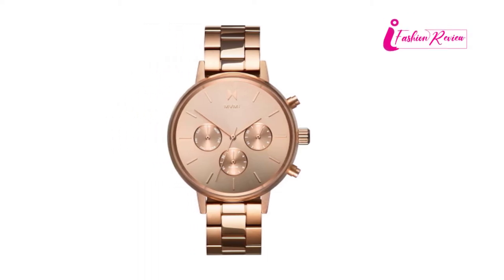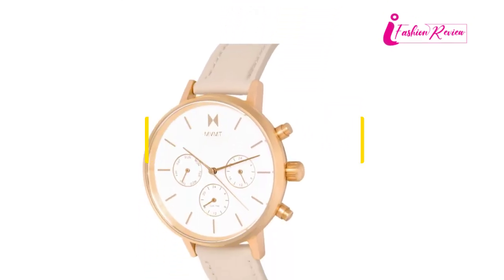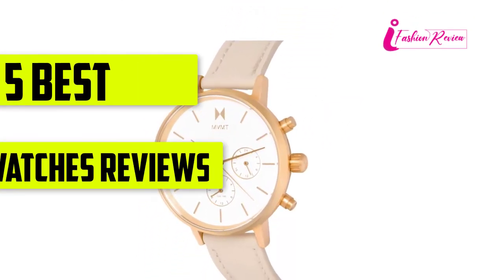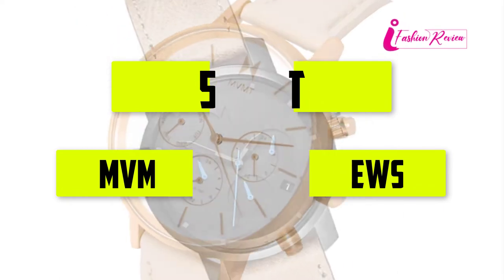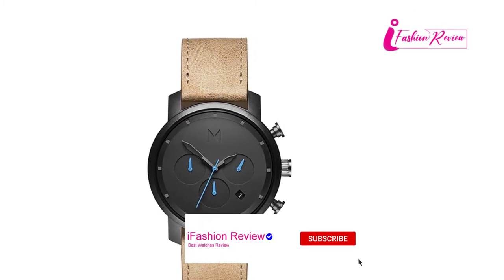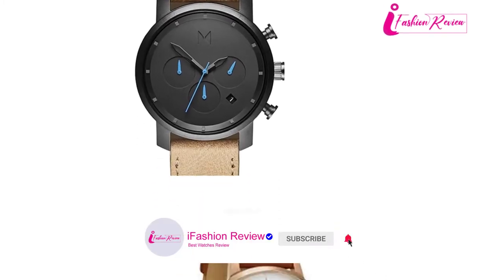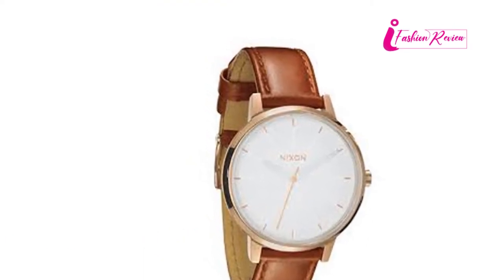Hello everyone, welcome back with our new video. In this episode at ifashionreview.com, I am going to break down the 5 best MVMT watches reviews in the market. Before we get started with our video details, we include the link in the description below. Let's start the video.